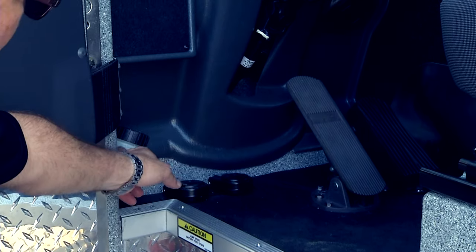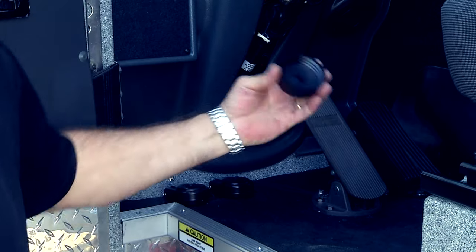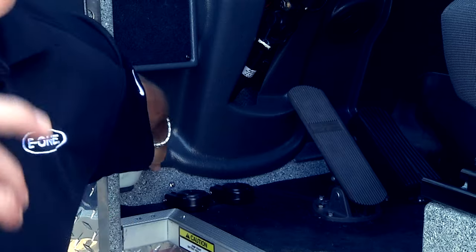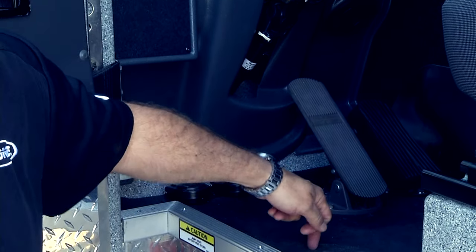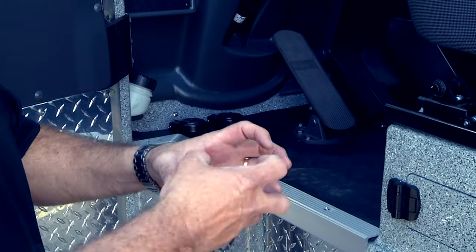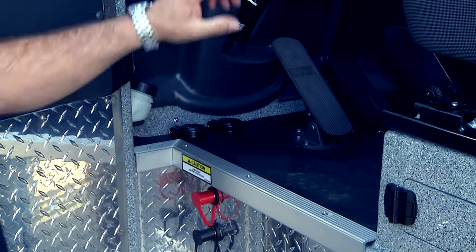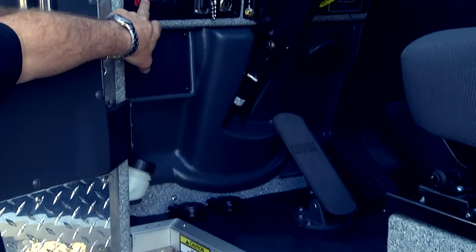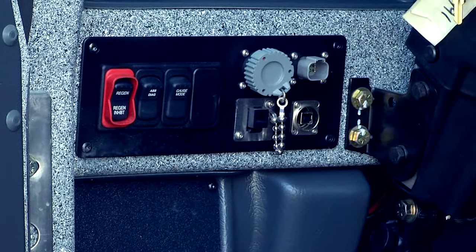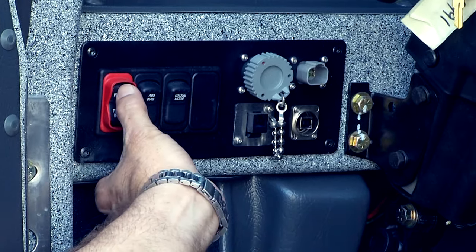We also have the access for the windshield wiper fluid — you can do that with the cap down or with the cap up. There's a secondary cap behind this panel; we'll see it when we lift up the cap. There's another cap that you can refill if you have the cap up. The regen button has three stages: the bottom overrides the system, the center is standby, and the momentary — that's the one you hold for three seconds for a stationary regeneration cycle.